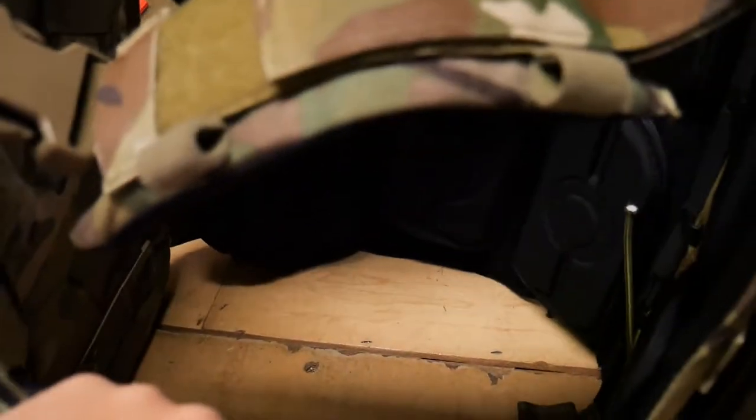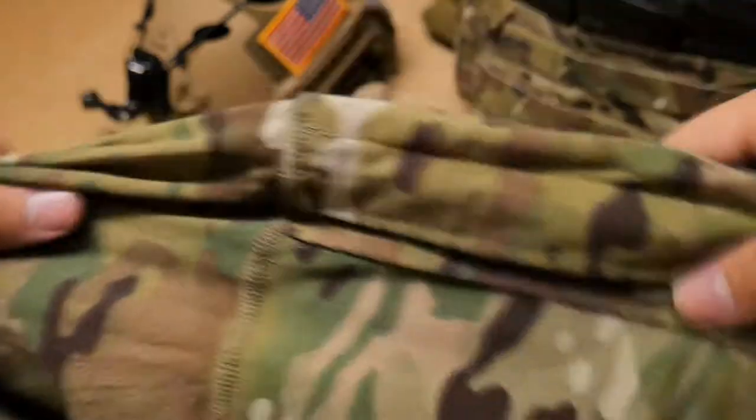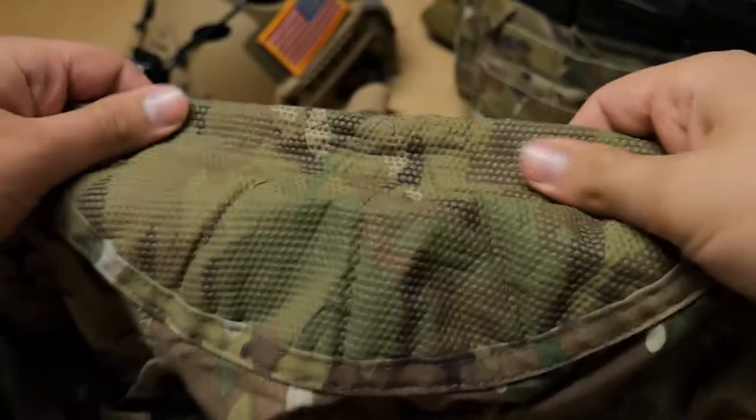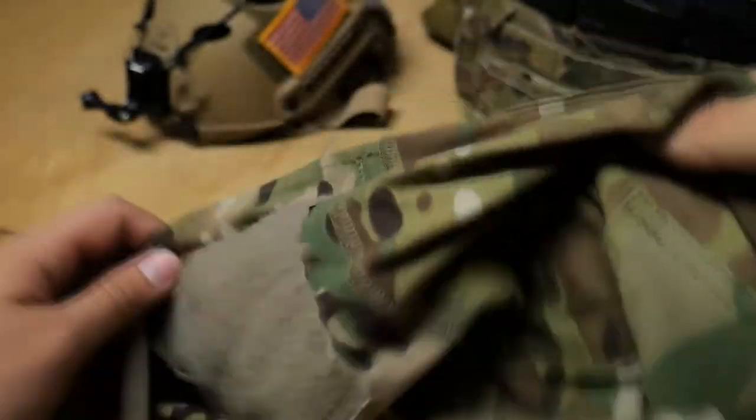It has three magazine pouches in the front and one on each side. The ones on each side are a little larger — you could fit probably two magazines in them, and you could put a water bottle. I put a grenade on my right side. Next is my shirt: I have a Massif Combat Shirt. It has a reinforced elbow, which makes it really comfortable when you lay down. It's got that nice breathable fabric on the inside for around your plate carrier. It's been a very great shirt.